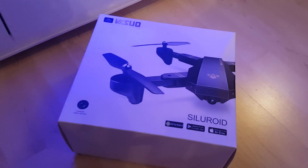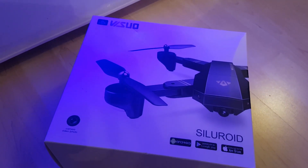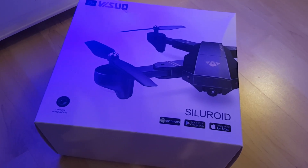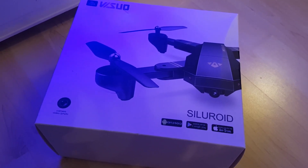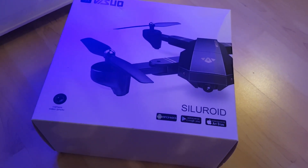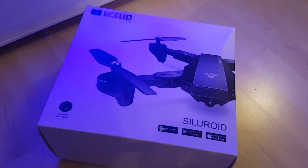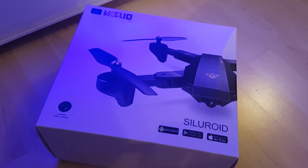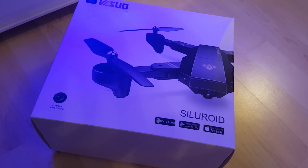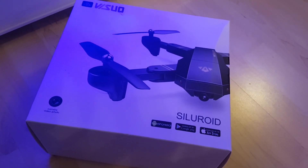Ok YouTube, this is another new unboxing and this is a new little drone I've got - it's the Visuo XS809, the HW model. It comes in a few different formats but this is the one with altitude hold, so it's sort of got an altitude hold on it. It's not a GPS quad or nothing, but it's got a few nice little features. It's a folding drone, and a lot of people say it's a bit of a clone of a drone, styled a little bit like a more expensive drone, but it's definitely not got those features.